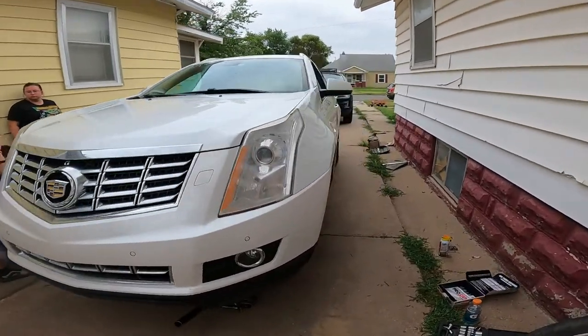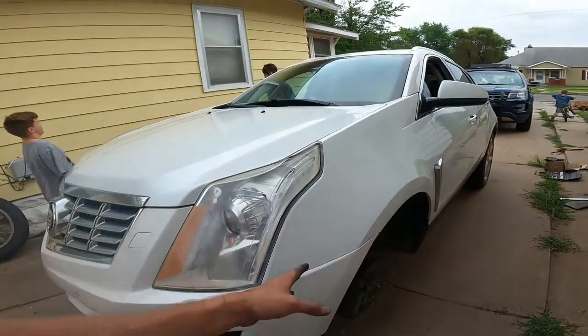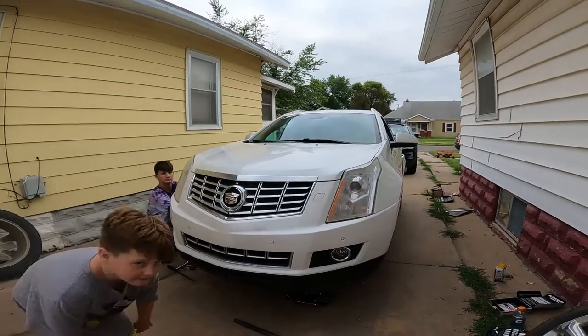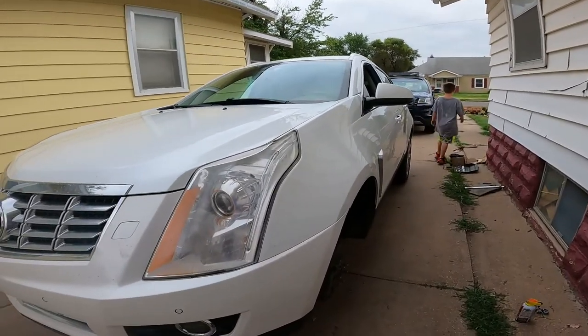Welcome back to the Arctic Vet YouTube channel. My name is Trevor. I'm going to show you guys how to replace your brake pads on a 2014 Cadillac SRX. This is my mom's car, and we're going to be showing you how to do that today. Enjoy the intro, and we'll catch you right afterwards with the tools you need and what it's going to take.